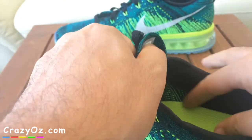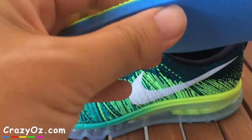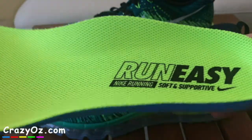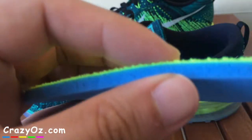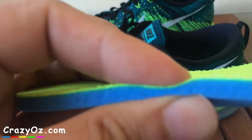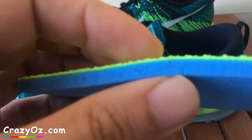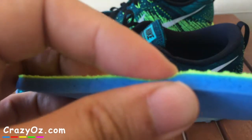I think the reason why these feel quite bouncy compared to the Nike Shocks I had before — and I also had the MX90 — is to do with this sole. You can see it's kind of bouncy and compresses a lot. That's why it feels springy when you wear them, though maybe over time it won't feel so springy and might lose its springiness.